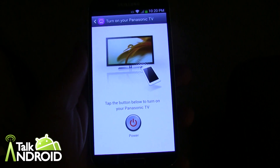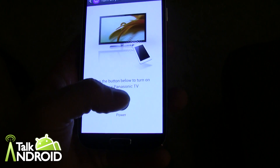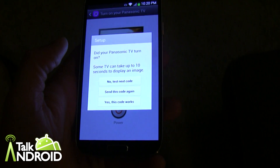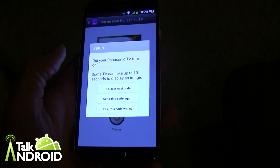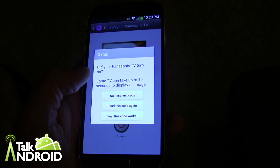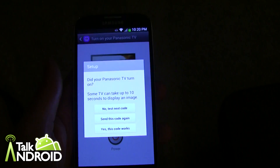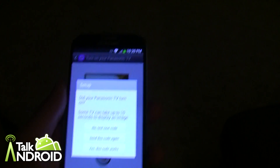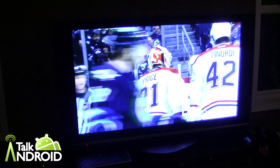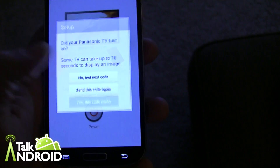Okay, I'm in front of the TV now. We'll tap this button to see if the TV turns on. If it turned on, we say Yes this code works; if not, go to the next code or resend. The TV did not come on, so we'll go to the next one. This one will turn it on... and it is on. We'll say Yes this code works.